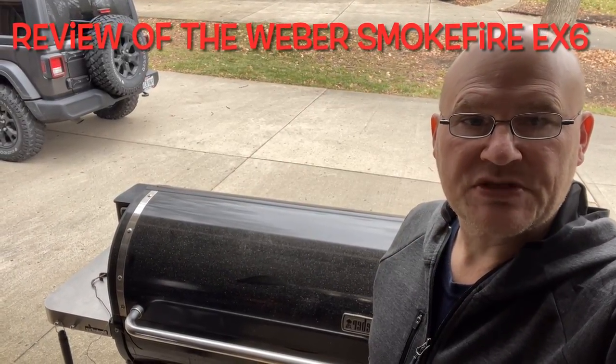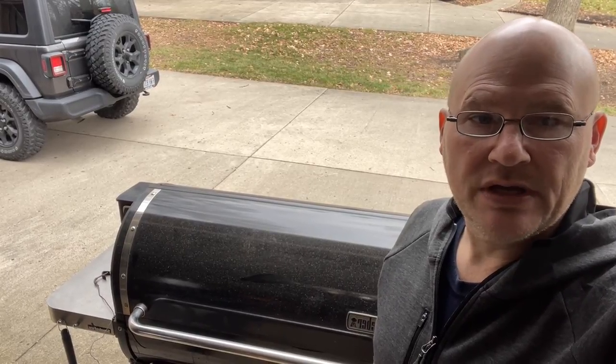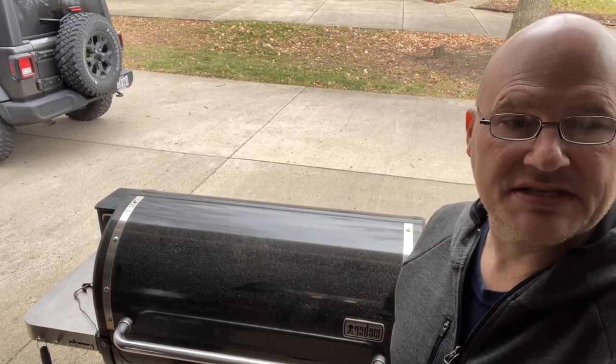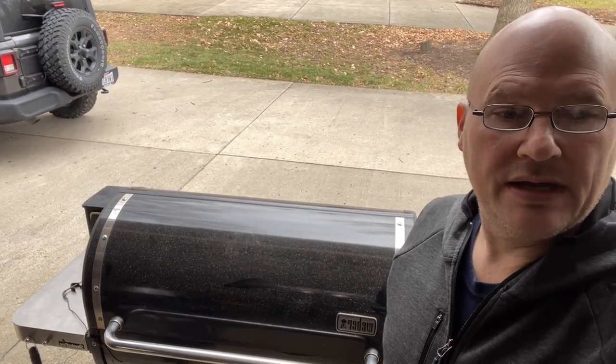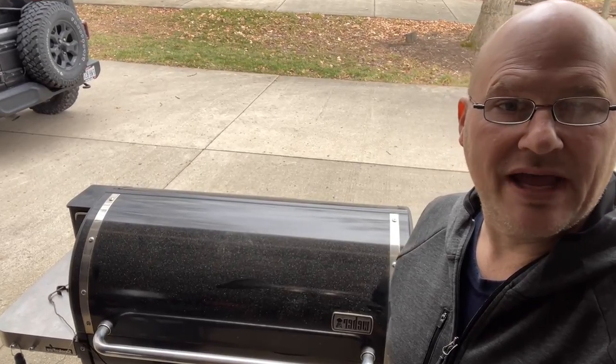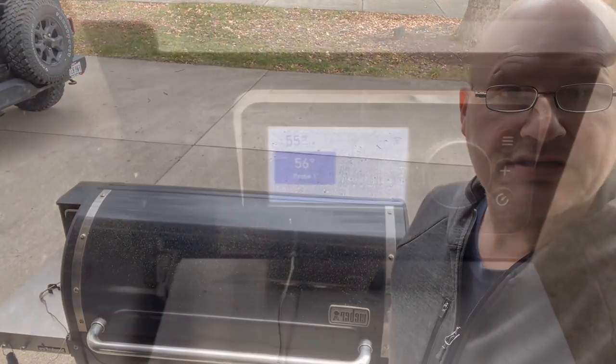Welcome back to Buckeye Barbecue. I got a request from a subscriber to do a complete review of the Weber SmokeFire. I happen to have the EX6, so I decided to do that. We're going to go through the whole thing today — I'll give you my honest thoughts, good and bad. Let's get started.